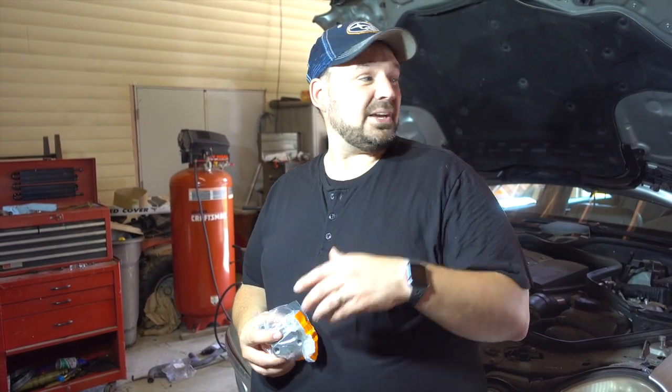Welcome back to another episode of Crossroads Rebuild. My name is Stephen, and thank you for joining me as I continue working on the 2004 W211 chassis E320 Mercedes sedan.